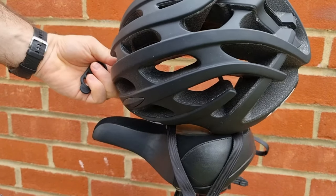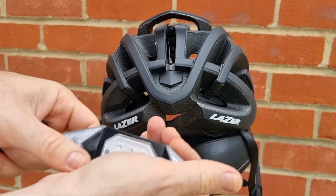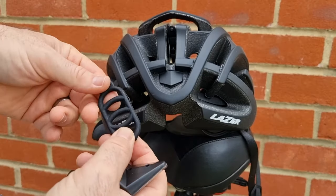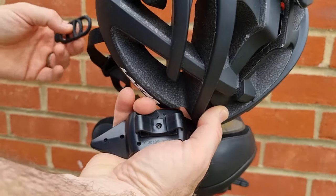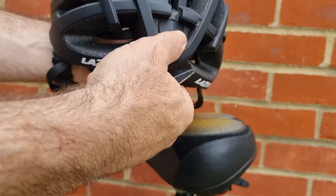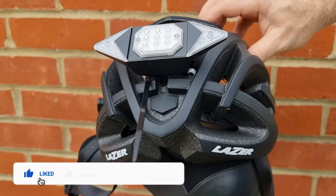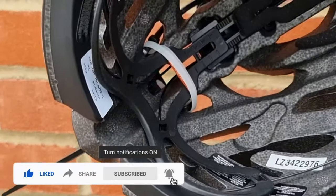Earlier I mentioned fitting the light to a bicycle helmet. The rubber bands supplied are not long enough to fit around the ribs on a helmet to secure the light. If you have longer rubber bands those should work — just make sure the light is fixed properly and not loose. I used cable ties to fix the light to the helmet, making sure the power button is facing up, matching the orientation of the light on the back of your bike, so the left signals are both on the left when using the remote.